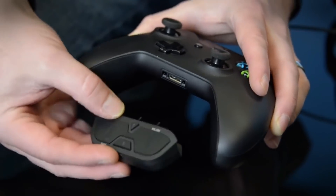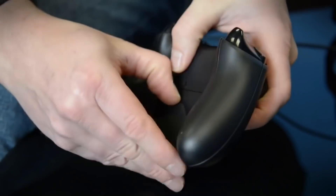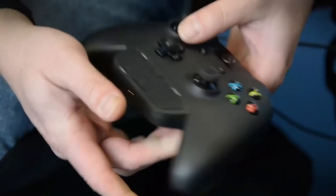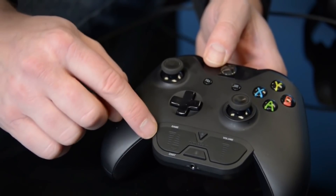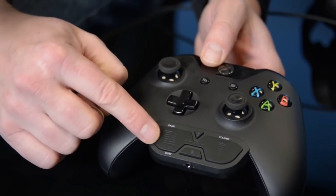To get this connected, you just want to line up the connector with the port and pop it in. On the back there's a little slit that you lock into when you get it put in, and it stays in place. What we have here is game and chat volume balance, so you can lean towards more game audio and less chat audio, or vice versa.